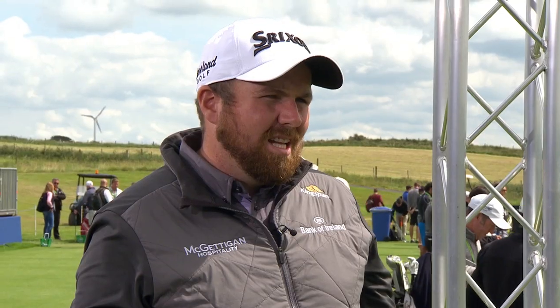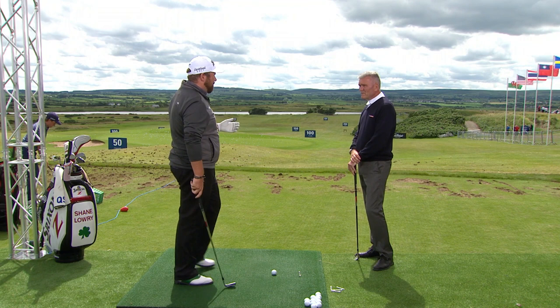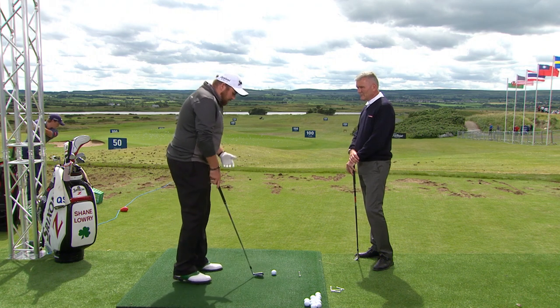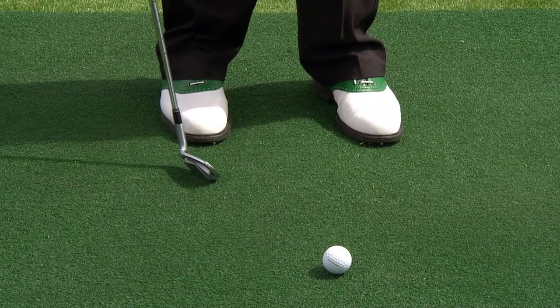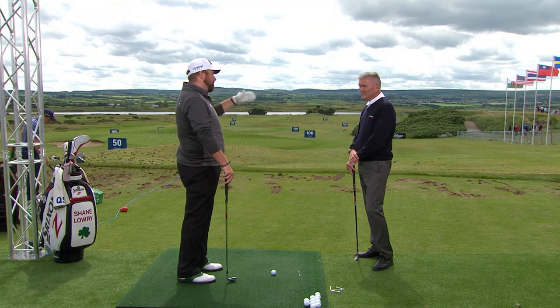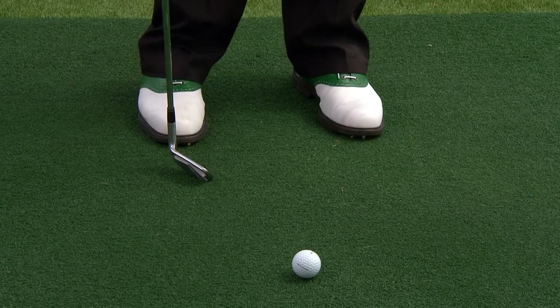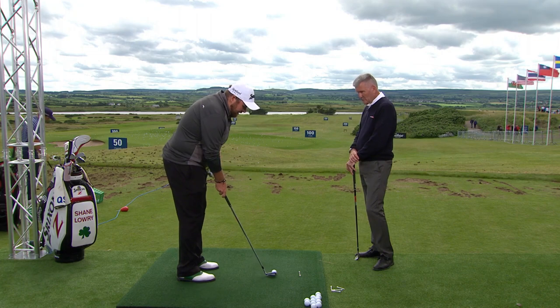If you were playing that shot from about 120 yards but you had a 30 mile-an-hour wind into you — a very strong breeze — what would the game plan be? I'd take a nine iron. With a 30 mile-an-hour wind, 120 yards is probably playing 150. I normally hit my nine iron 155, so I'd put the ball back in my stance a little to trap it. It's important not to try and hit it too hard — hitting it too hard creates more spin and the ball just balloons up into the wind.